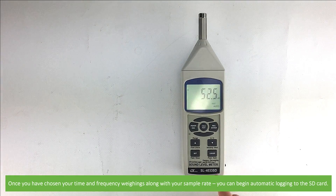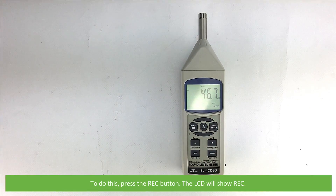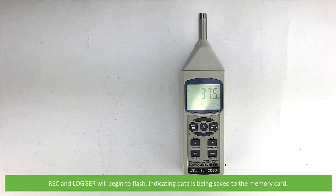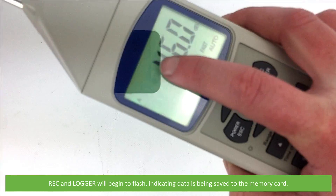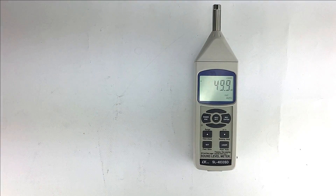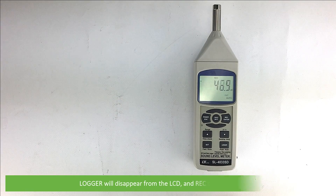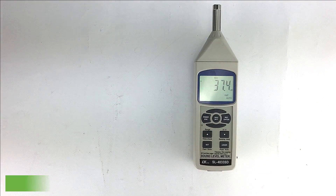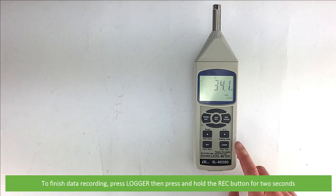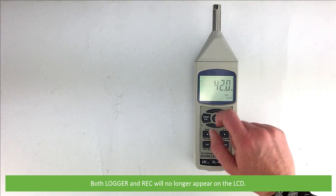Once you've chosen your time and frequency weightings along with your sample rate, you can begin automatic logging to the SD card. To do this, press the REC button — the LCD will show REC. Then press the logger button. REC and logger will begin to flash, indicating the data is being saved to the memory card. If you need to pause data collection at any time, press the logger button — logger will disappear from the LCD and REC will stop flashing. To resume data logging, simply press logger again. To finish data logging, press logger and then press and hold the REC button for 2 seconds. Both logger and REC will no longer appear on the LCD.